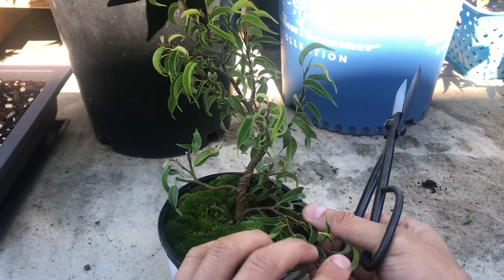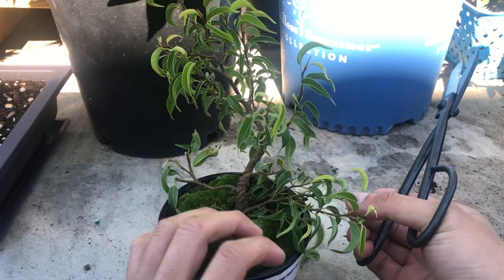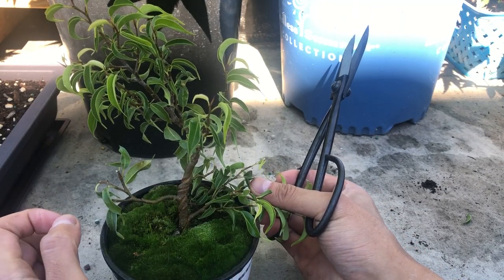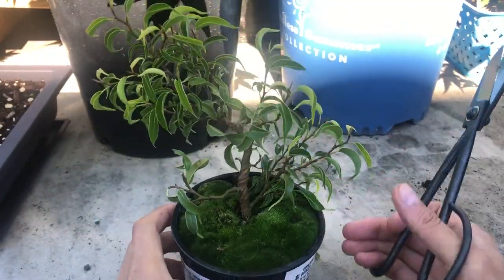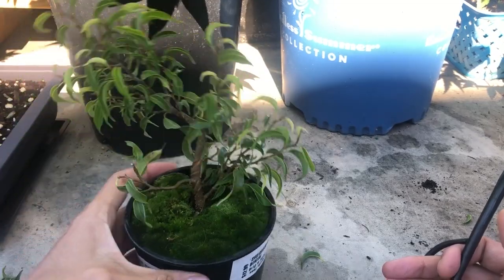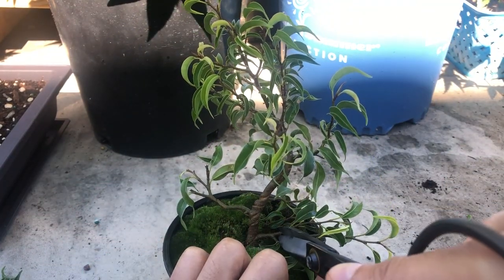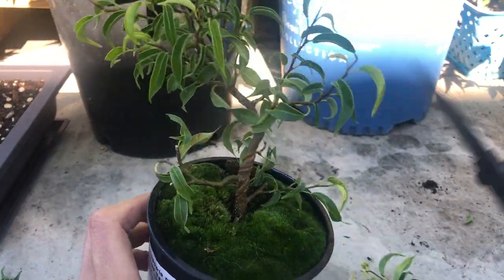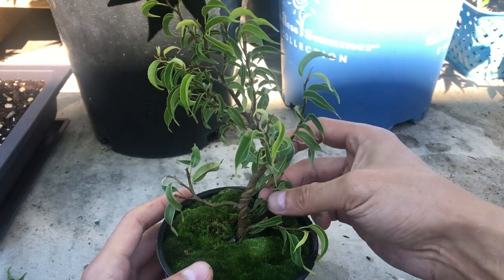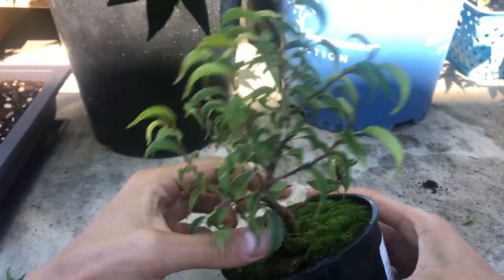This bottom branch I think I won't wire more. Actually, I'm thinking of taking this whole thing off — if I get rid of this big one and go with the small one, I'll get some taper, and it's going towards this side. I think this is the front of the tree. I'll take this whole thing off, leaving a little stub for dieback — I'll let it die back naturally and clip it off later. There's a side branch coming from this main branch at the bottom which I'll try to take off.